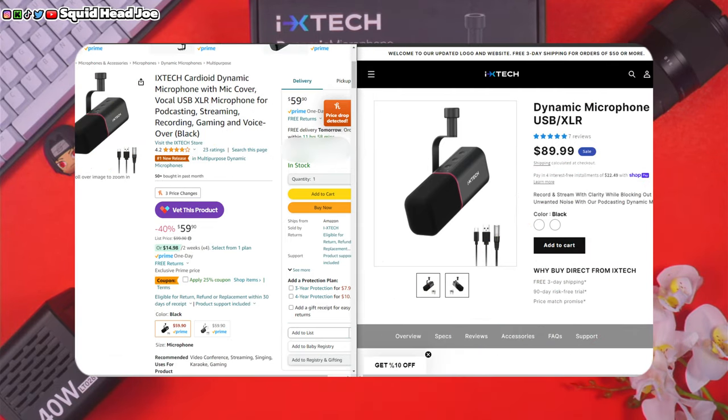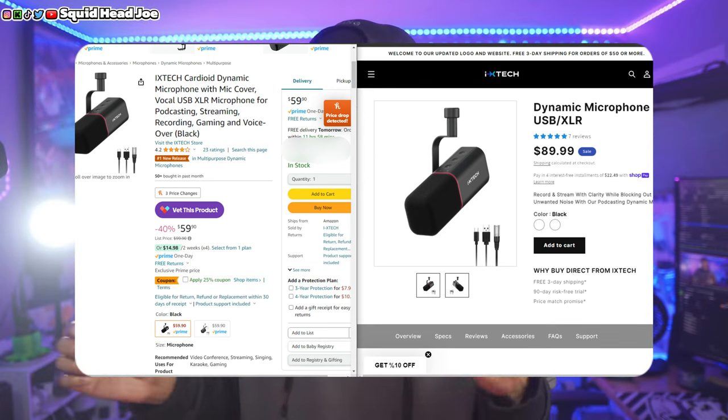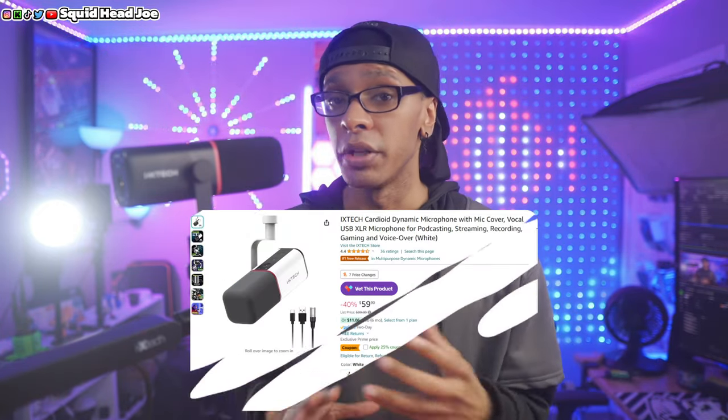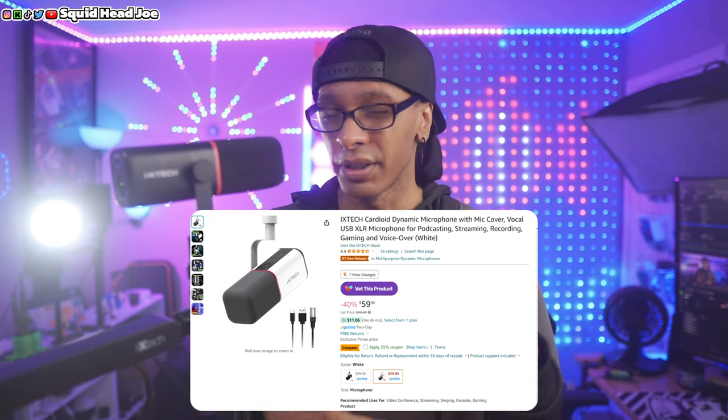From the time of recording, this microphone was roughly around $50 to $60 on Amazon. The white variant is around that price point, while the black one is closer to its original price, and on IXTech's website it's around $80 to $90. In my personal opinion, even with the XLR and USB Type-C cables included, I think it costs a little bit too much.